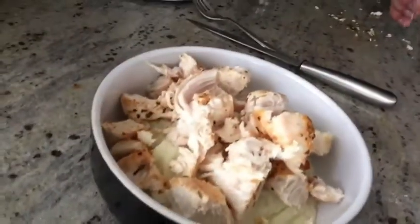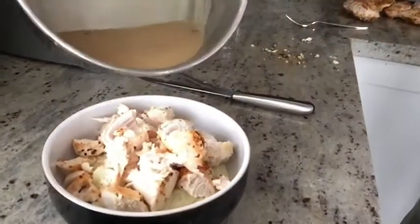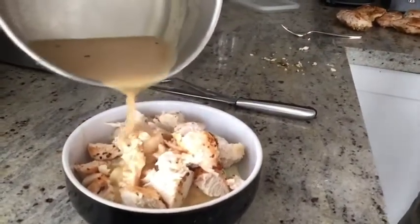We were able to get about three servings of the cauliflower mash. Here's our cauliflower mash with a chicken breast on it, and over here is our attempt at gravy. I don't know — it might taste terrible — but I'm going to go ahead and dump it on my lunch. Yeah, it's a little runny, but let's see how it tastes. This is our attempt at a clean mashed potatoes and gravy with chicken.